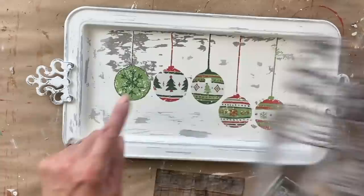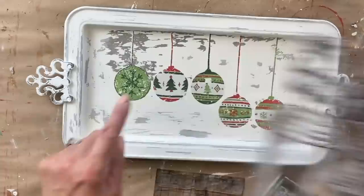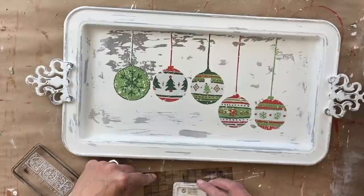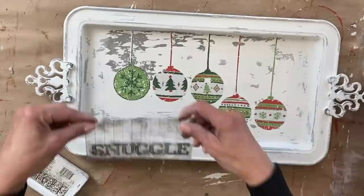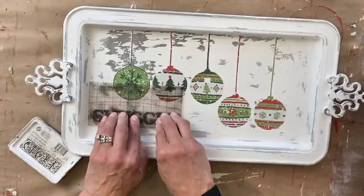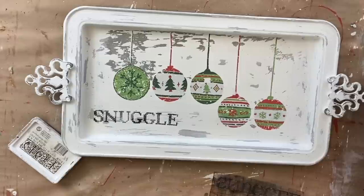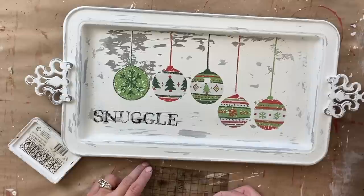Now that it is completely dry, I'm using the stamp set Cozy again and I am going to stamp the words 'snuggle up' right below those ornaments. I'm using a piece of backing and the IOD permanent black ink, inking the word 'snuggle' first, eyeing it up. The key is: once you lay it down, do not move it. I lay it down, rub all over, pull it up, and you have a really nice clean image. Then I do the same thing with 'up.'